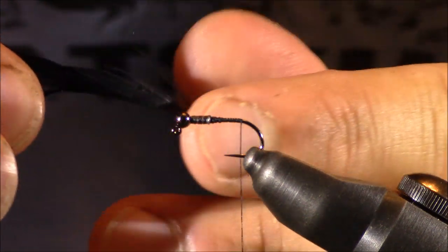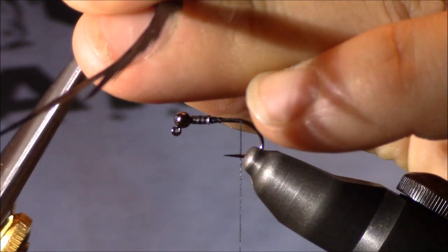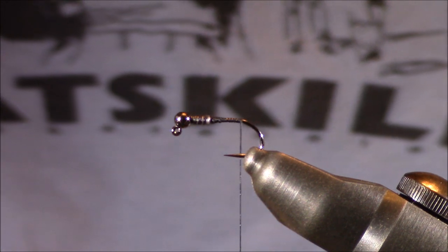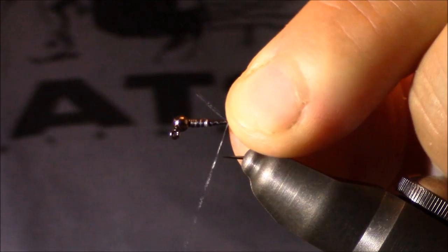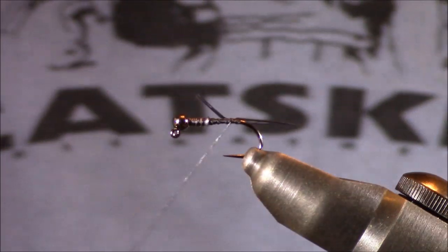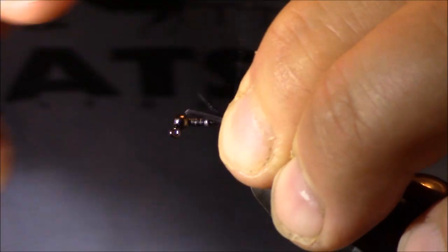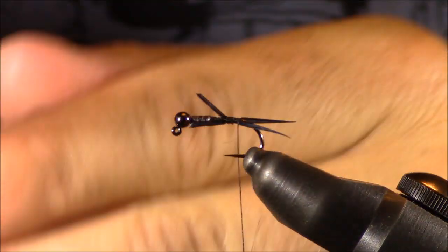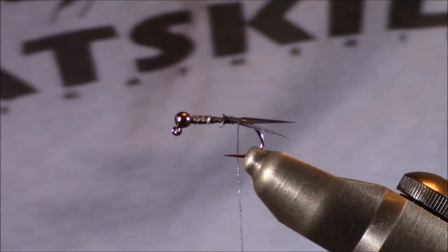I'm going to grab some black goose biots — I want to find some lengthier ones that are pretty wide, so I'll go to the middle to the bottom of this goose feather. I'm going to trim two and separate them because I want them splayed apart. I'll tie them in one at a time after measuring them against the hook shank — I want them to be the same length or a little bit shorter. After I have them measured, I'll lock one in place, determine if it's in the correct location, place a few more wraps, grab the second one, line it up against the first, and do the same with it. Then I'll clip the butts and move on to the ribbing.